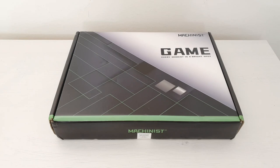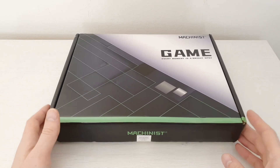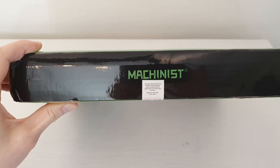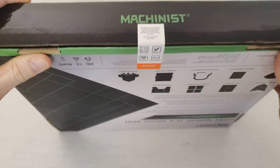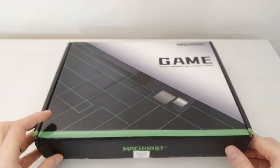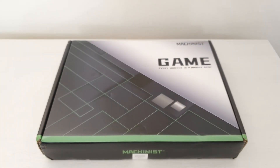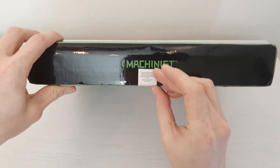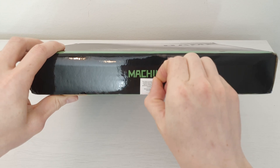Of course the Chinese must add 'game' in their motherboard name even though it has nothing to do with gaming — it's just an X99 motherboard. There is some sort of a warranty seal here. I don't know why they are starting to add this; maybe some people on AliExpress were cheating and sending damaged products back. Anyway, I'm going to open it.